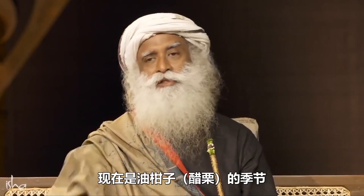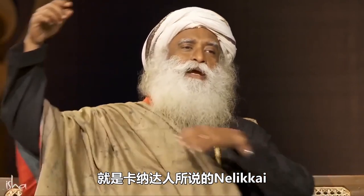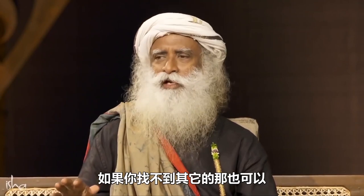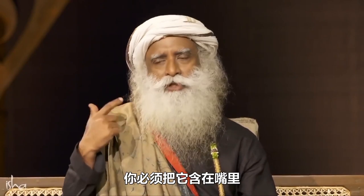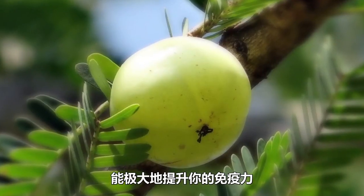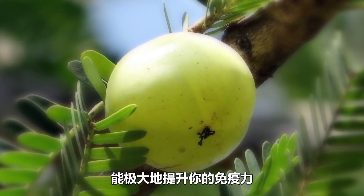Another thing — this is the amla season, called nalikai in Kannada, the bettad nalikai. Right now the season is on. Not those huge golf-ball-sized hybrid amla — though that's okay if you can't find anything else. What grows in the hills is only this small size. You just smash one amla, put a little salt on it, and chew it. You must keep it in your mouth — it's most effective in your mouth for one or two hours. These simple things will greatly enhance your immune system.